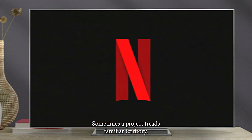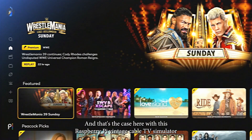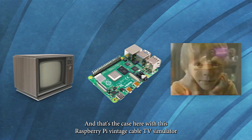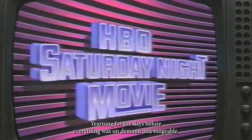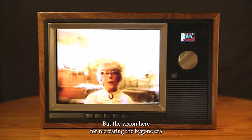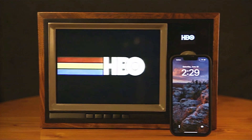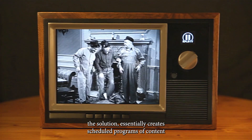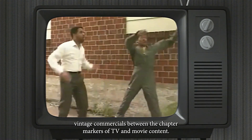More projects! Sometimes a project treads familiar territory but executes it at a higher level than I've ever seen. That's the case here with this Raspberry Pi Vintage Cable TV Simulator by Irish Crack Party. Yearning for the days before everything was on demand and bingeable, when channel surfing would deliver unexpected gems — most of us would throw a bunch of vintage TV shows on the drive, hit random, and call it done. But the vision here for recreating the bygone era of network TV from the 80s and 90s is so thorough that they rolled their own custom software. The solution essentially creates scheduled programs of content across multiple channels and automatically inserts vintage commercials between the chapter markers of TV and movie content.